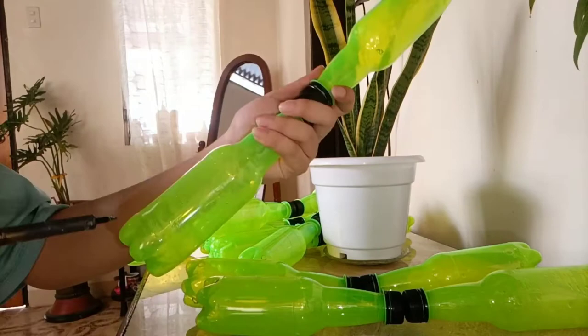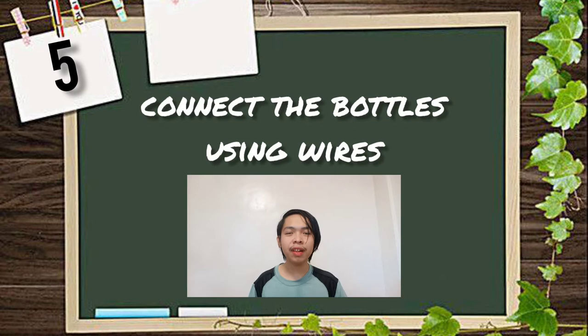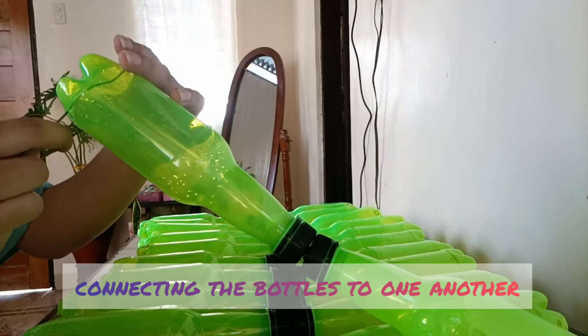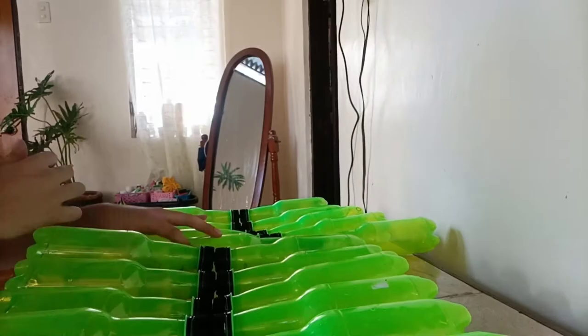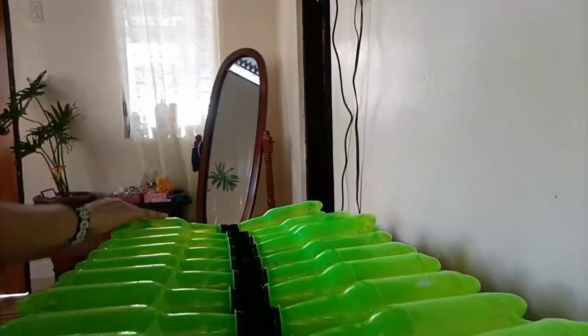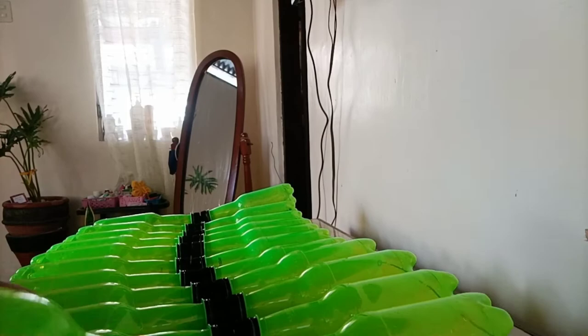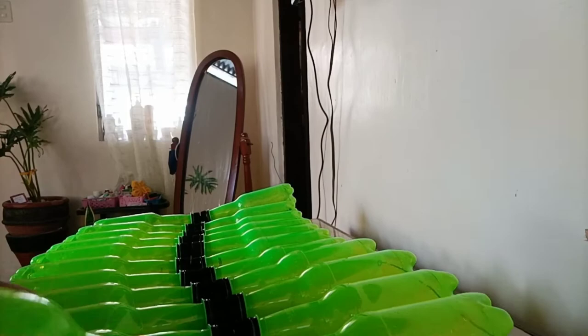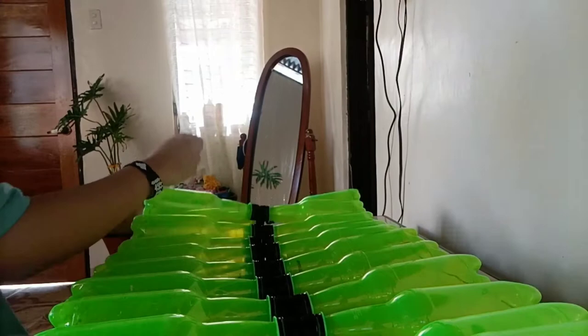Number 5: Connect the bottles using wires. Number 6: Connect both ends in a circular position.